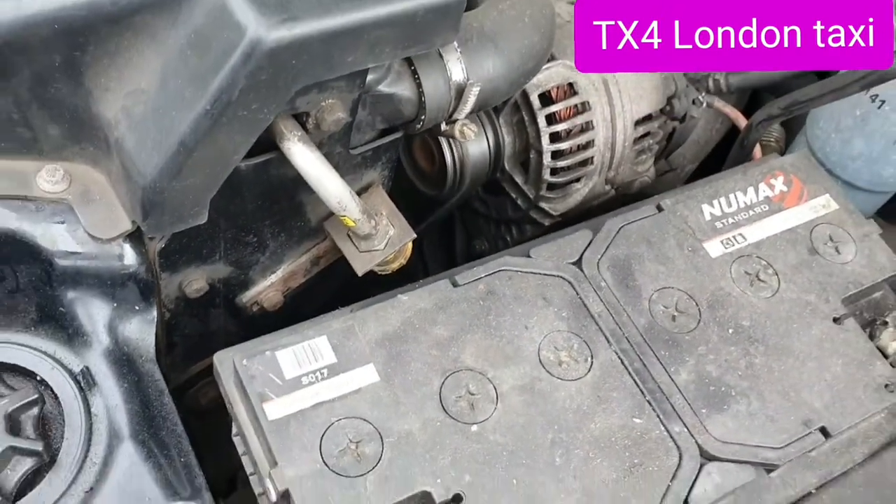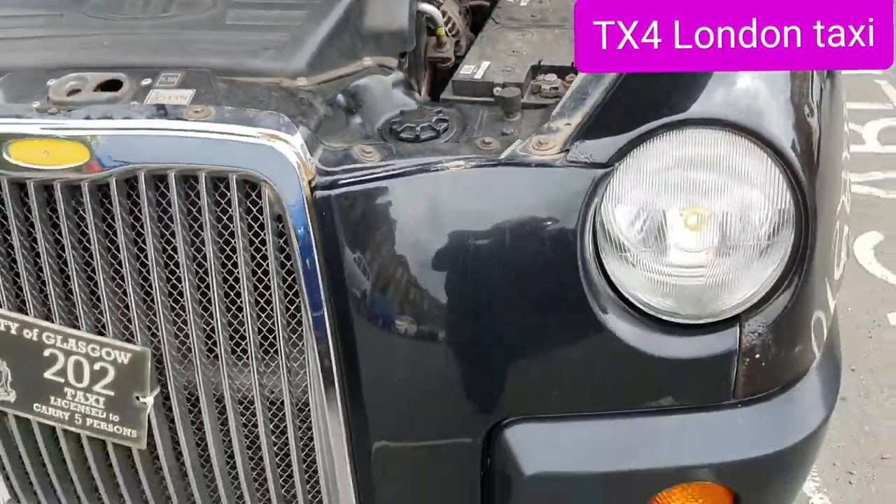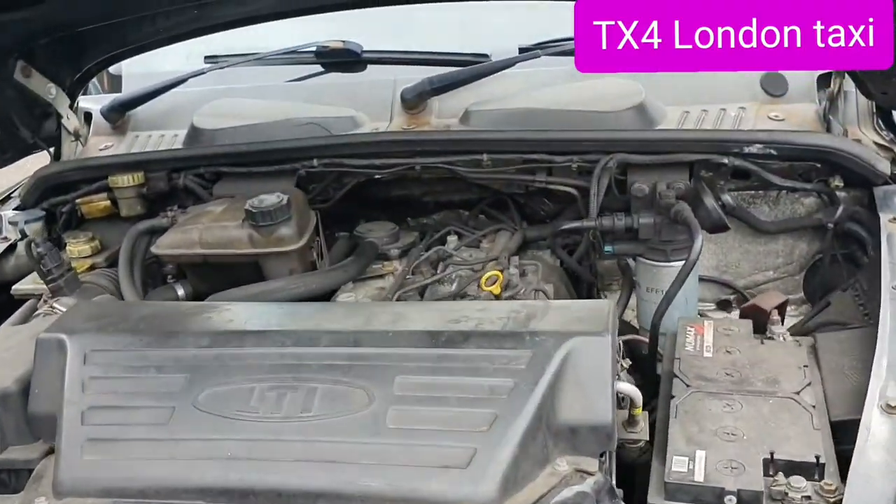So now on the 3D review, we have the LPG new engine — all VW engine. And that one is a special 2L engine.